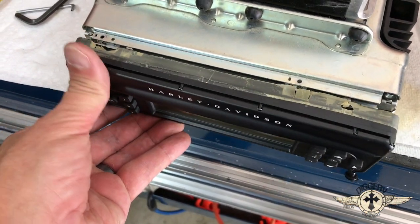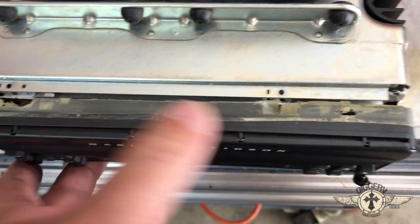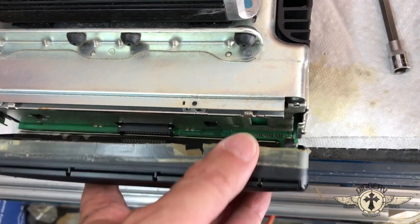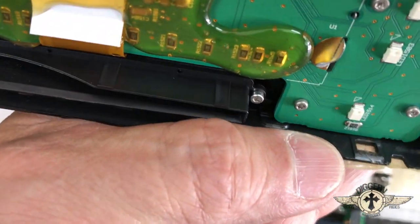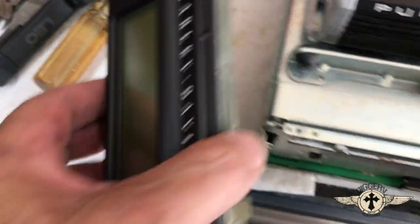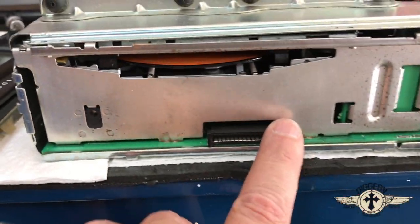You have to take this front plate off. There are six attachment points: two on the top, two on the bottom. All they are is little clips. Just pry the little clip up and be really careful because it's just plastic, and then you can get this front plate off. It just pops on to this connector here when you go back on.